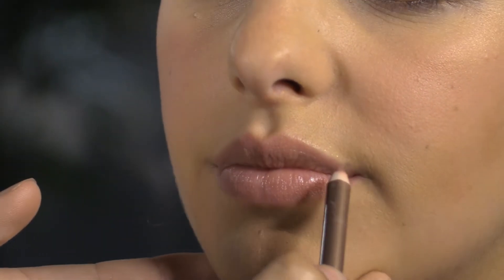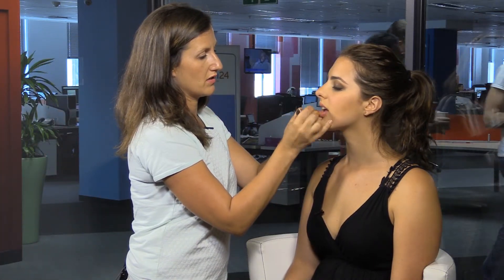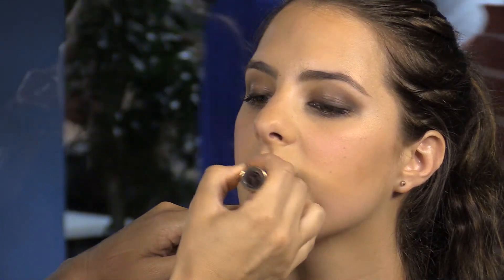So we've traced the outline on the lip and now we're just going to go in with the lipstick. You don't need to use a lip brush — I think when you go straight with the lipstick, it actually looks really natural. So we're just going to apply the lipstick.